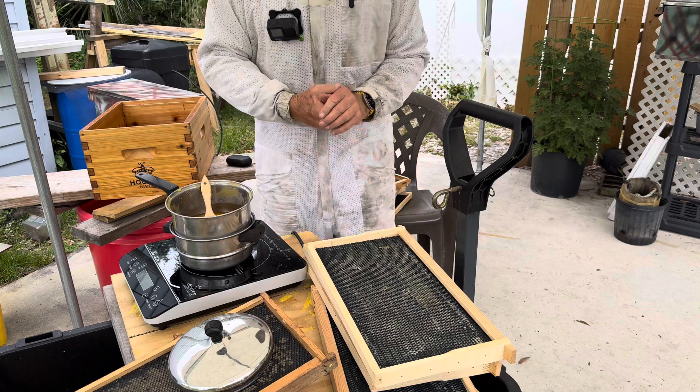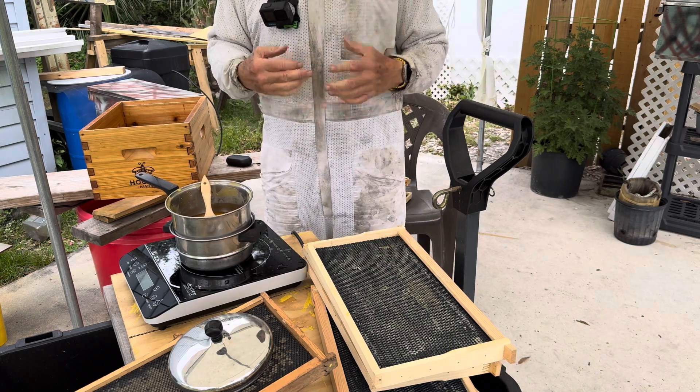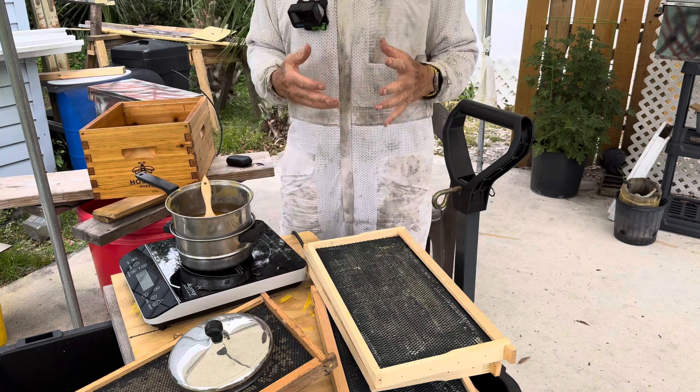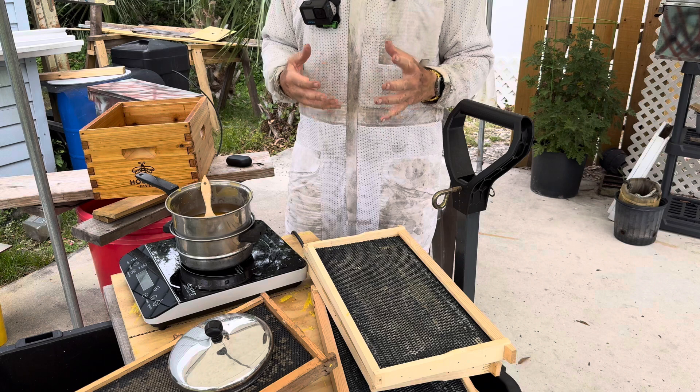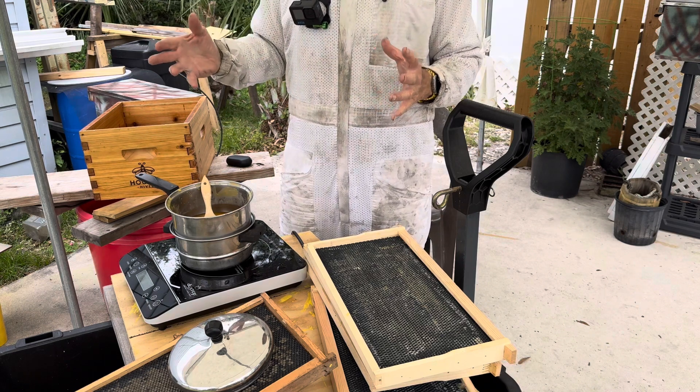We also have to, in raising bees, maintain a hive that's roomy enough for the bees. Once it gets too crowded, they have an opportunity to swarm and leave the hive and go someplace else where there's more room.